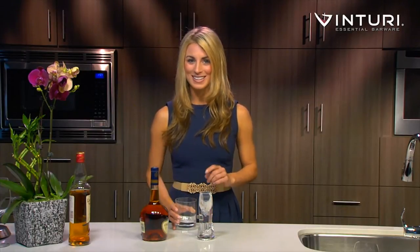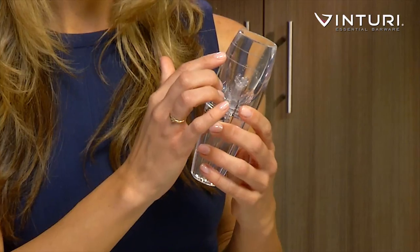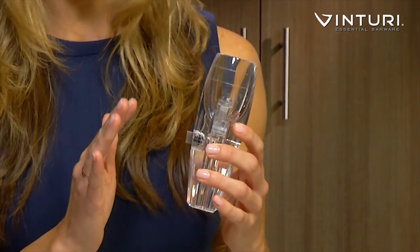A before and after test of the Spirit Aerator never fails to amaze. You can see the Venturi Spirit has a servings measure on the side. This is useful for both straight and mixed drinks.